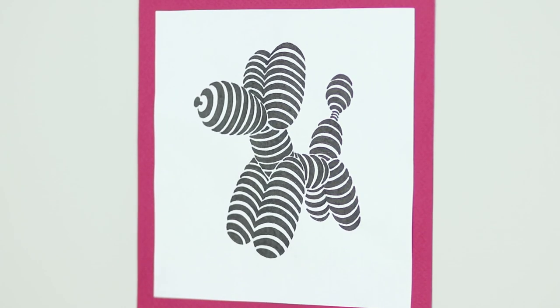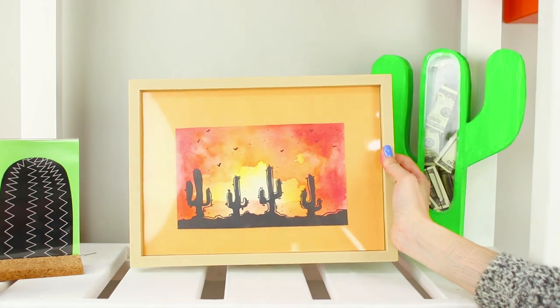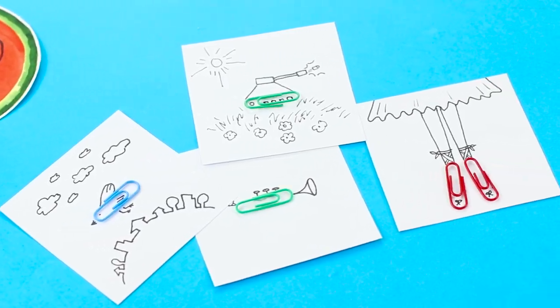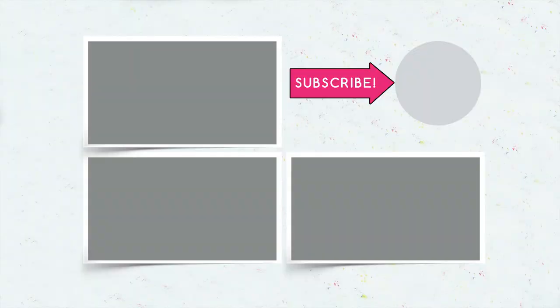Do you like our ideas for drawing? Write in the comments about which of these paintings you'll use to decorate your room! Don't forget to like this video, subscribe to our channel, and click on the bell so you don't miss any new life hacks for creativity and decor on Troom Troom Select!